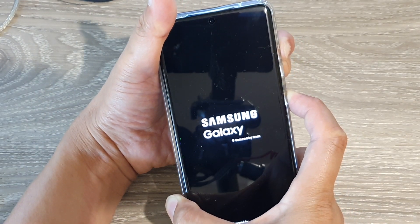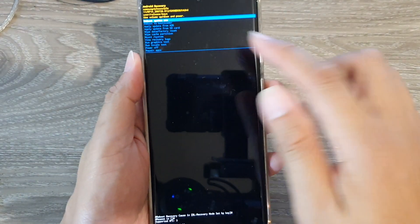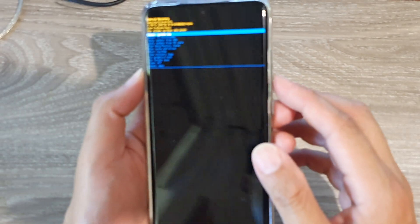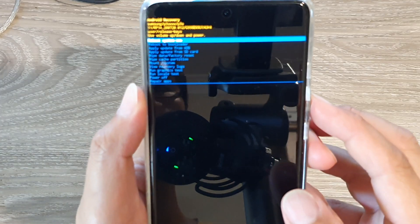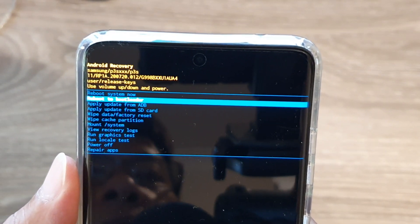Once you're in the Samsung recovery menu, press the volume down key once. You should see an option that says 'Boot to Bootloader'.